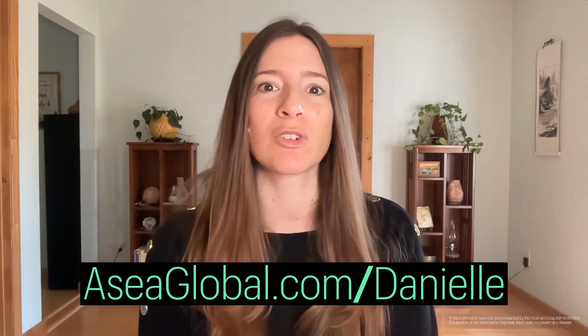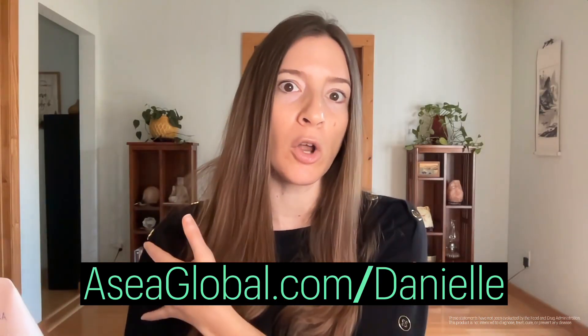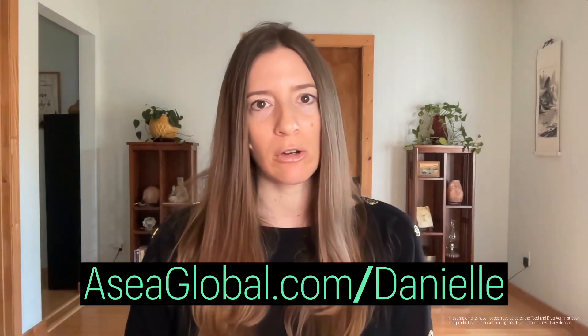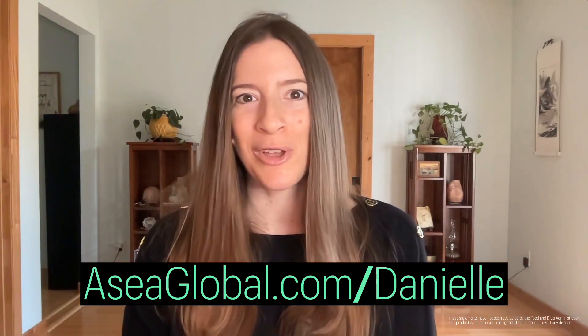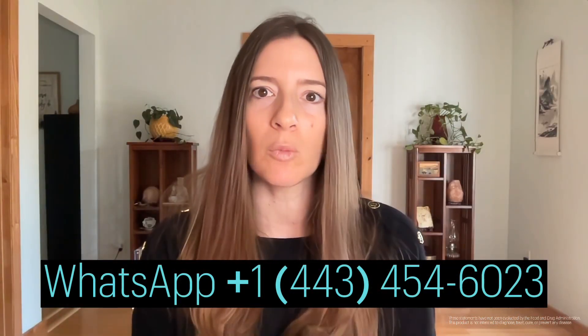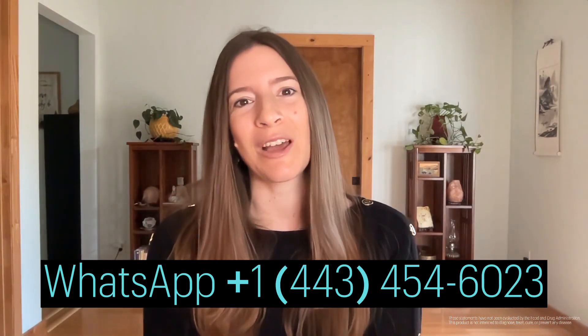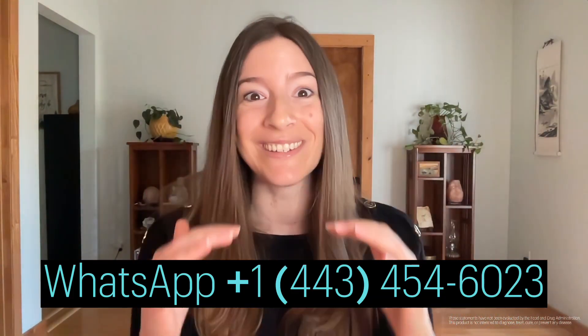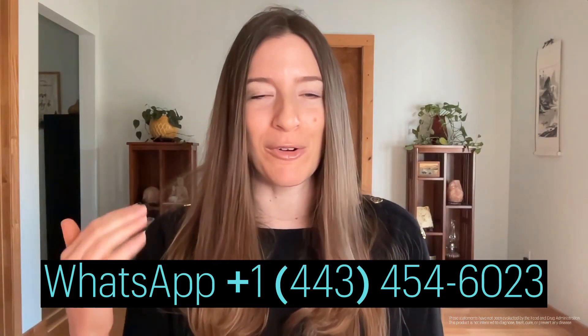If you are looking into ASEA and want to get started, I can help mentor you in that process, give you advice and a consultation, and help you get started at a discount. I can also explain the benefits of their topicals for targeting specific areas of your body with more redox. Continue to do your deep dive and due diligence on this. Once you understand the power of it, it becomes a no-brainer to add this to support your system. Head over to my website or message me on WhatsApp — it's me behind the scenes answering messages, taking calls, and supporting you in your journey. Let's get your water levels down so your system stays out of stress and has really good reserves ready for whatever life throws at you.